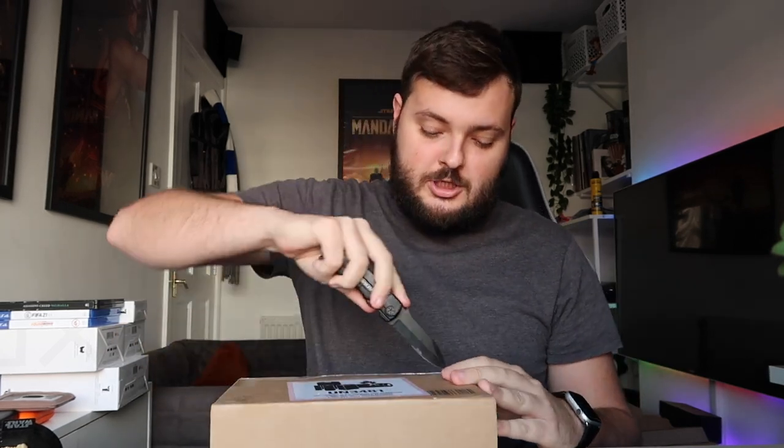Hello guys, welcome to another video. Today I'm going to be unboxing my new iPhone 12 Pro Max. I was actually looking at my videos last night and I didn't actually unbox the iPhone 11 Pro Max — I think I unboxed it in a restaurant, because I don't think I was doing YouTube at the time. I think I was on a break. Anyway, it's been a while since we've unboxed an iPhone on the channel.